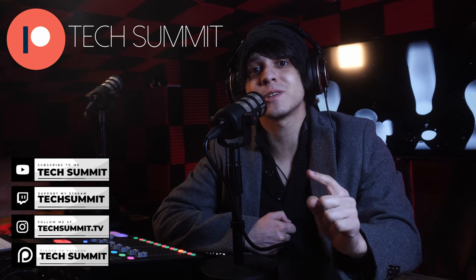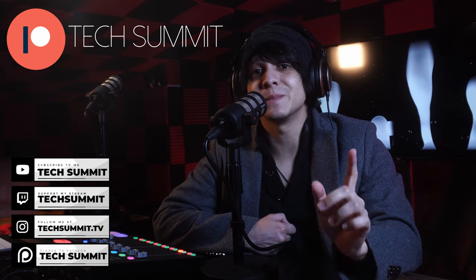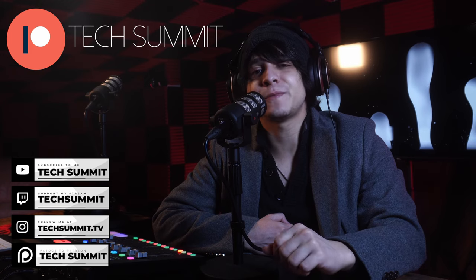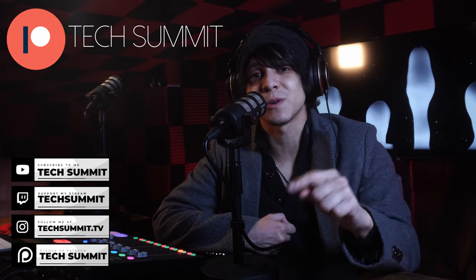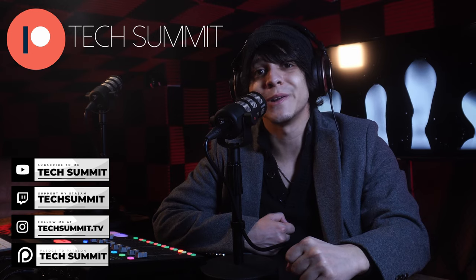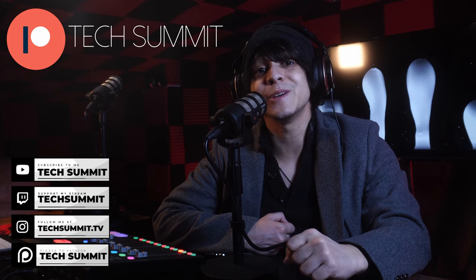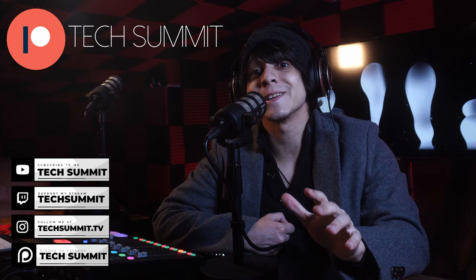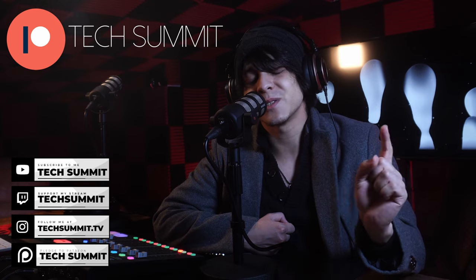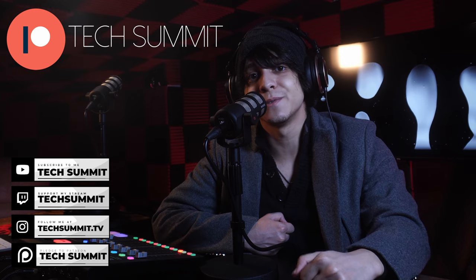Before we continue, don't forget that I have a Twitch channel you can follow for live microphone reviews and more. You'll also find my Instagram and a link to the Tech Summit Discord in the description — come join the community. We've also opened up a Patreon where if you join, you'll be automatically entered to win one tech gadget every month in our exclusive giveaways.